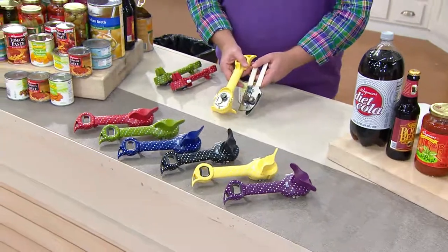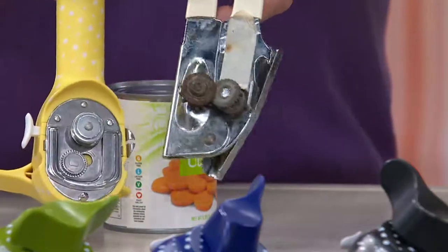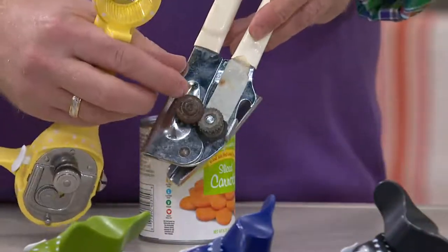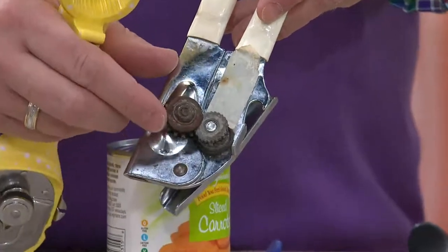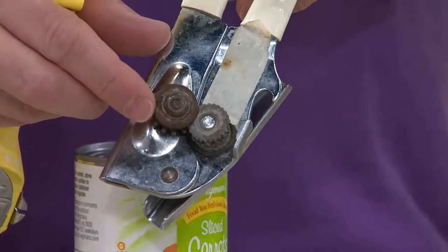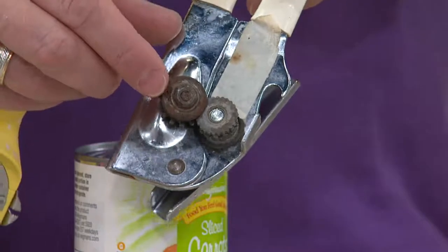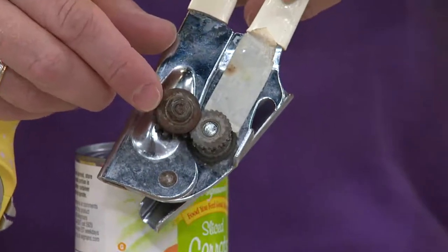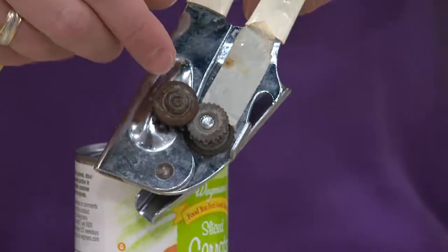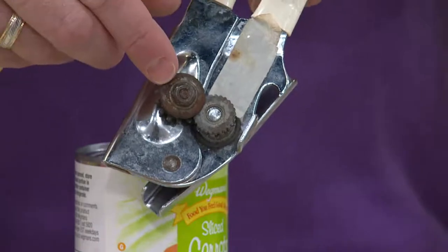Let's get back to the opener, because there was an option before — and some folks are probably still using this option. Let's show you why that may not be such a good idea. What you notice here is not only the grime, but you're noticing a blade — a blade that cut into your can, creating sharp edges and microscopic shavings of metal that fell into your food. And most dangerously, it touched the food. Everybody who had a pet had two can openers — a pet can opener and a people can opener — because of cross-contamination and breeding bacteria, which this old-style can opener does.